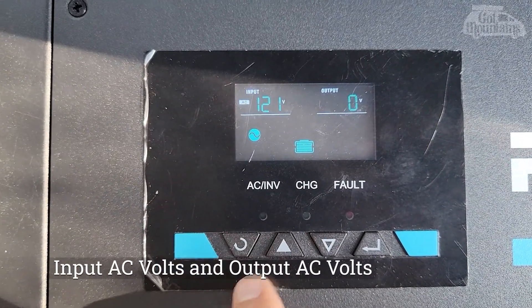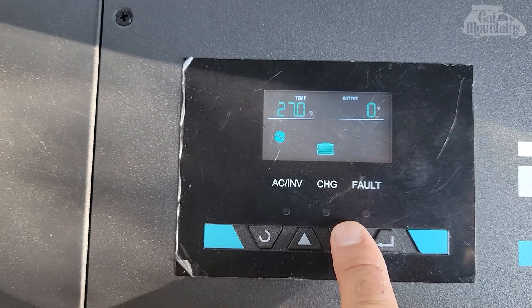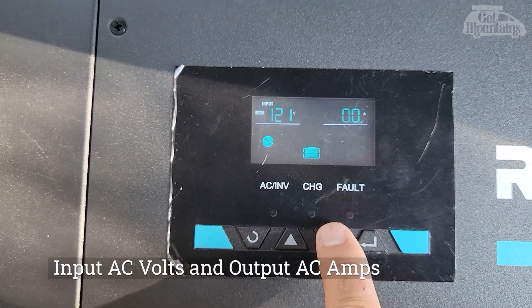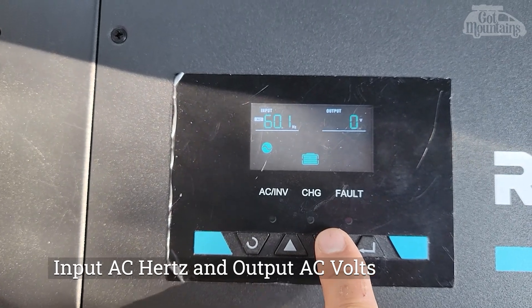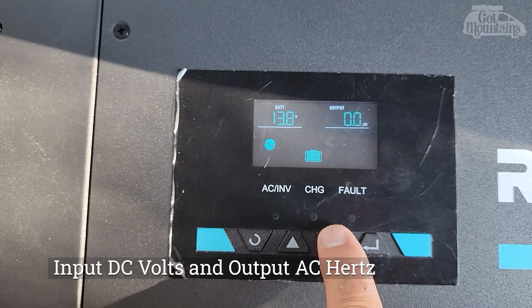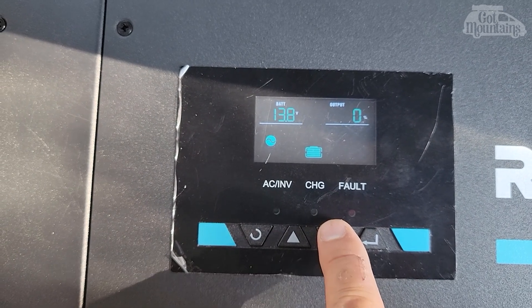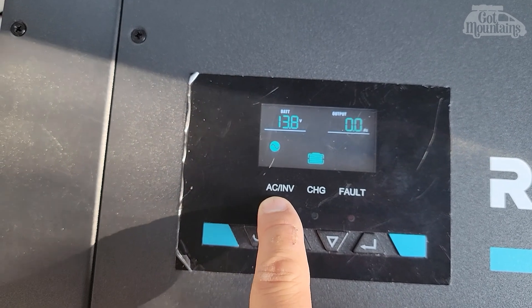121 volts input - 60 hertz - battery 13.8 output. It appears to be working: AC charge. I'd say that's successful. We'll leave it plugged in overnight just to see what happens. I can plug into the system and check it too.